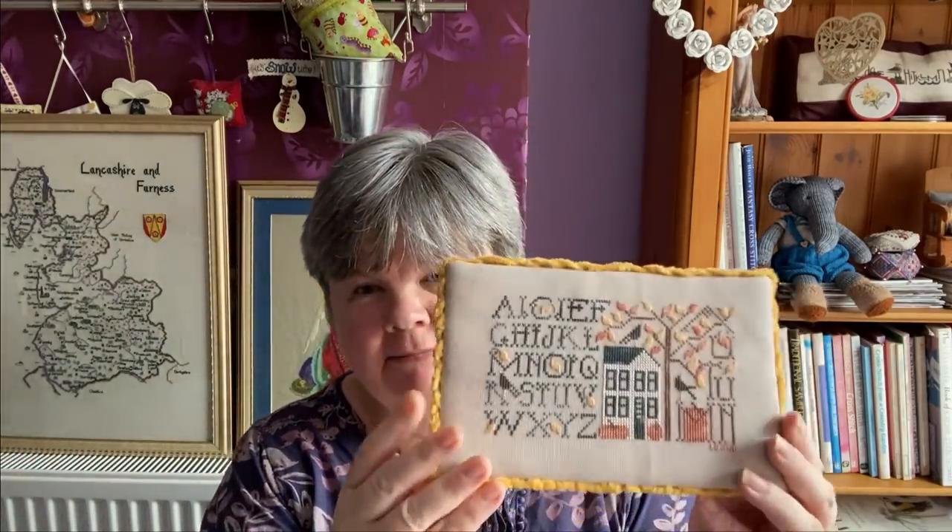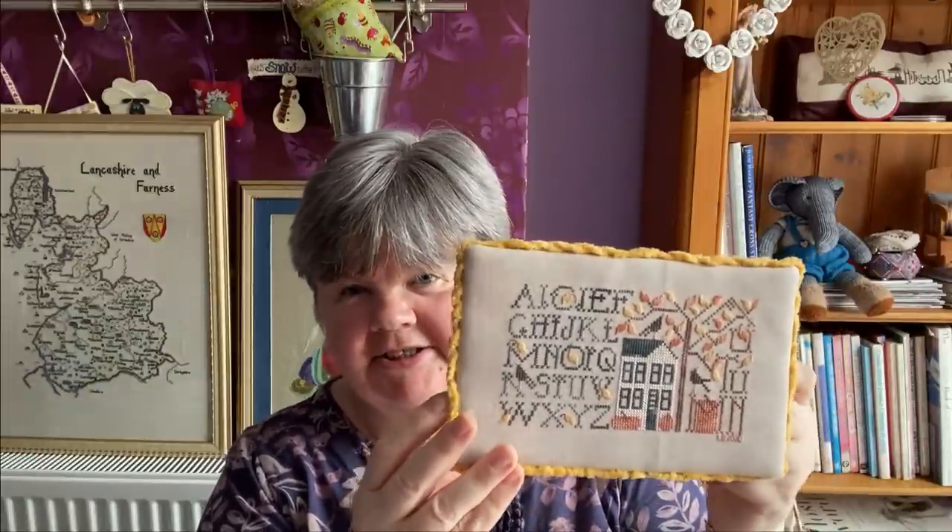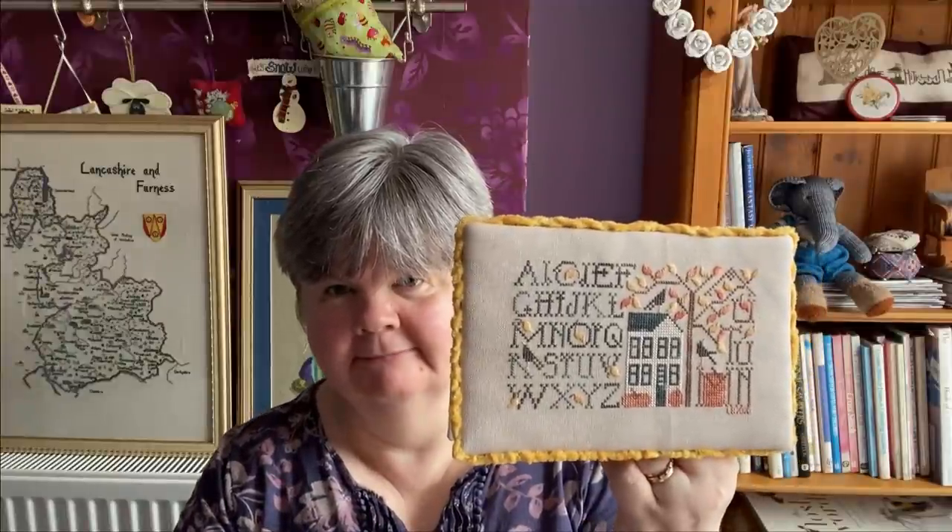I've done some fully finishing. This first one is Simply Autumn by The Drawn Thread - I stitched this during lockdown and then made it into a flat fold using some nice fabric. The chenille around the outside is from Lady Dot Creates. I like that one - it's up in my living room at the minute.